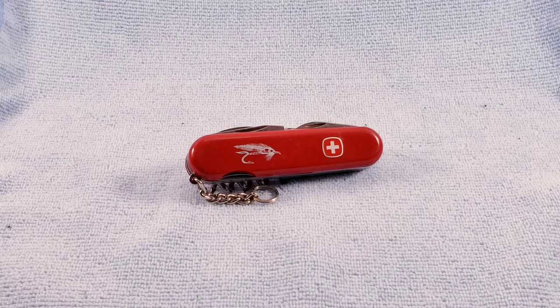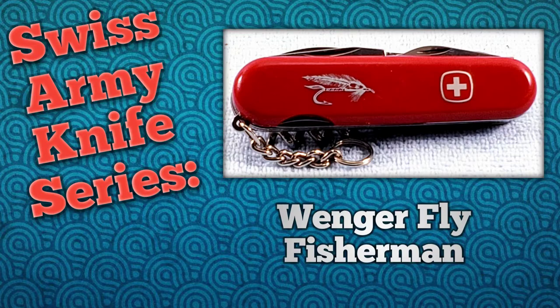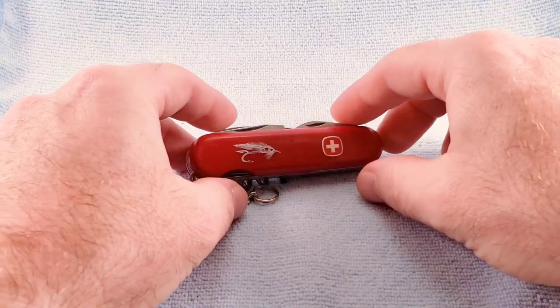Welcome back. Today's Swiss Army knife will be the Winger Fly Fisherman. The Winger Fly Fisherman is an 85 millimeter full four-layer tool that has standard red synthetic scales with a fly fishing lure image on the scale, and carries a US model number of 16945.